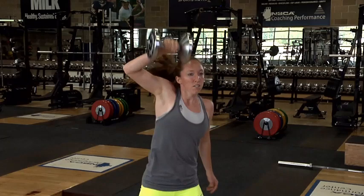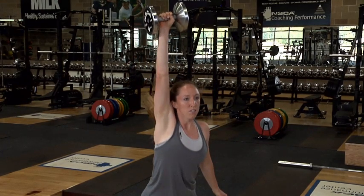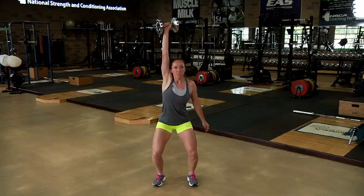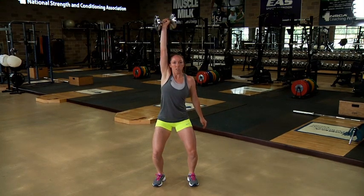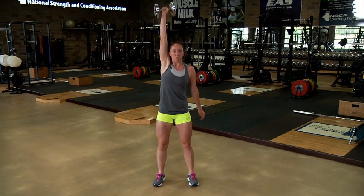Once the arm holding the dumbbell is under the dumbbell, extend the elbow quickly to push the dumbbell up and the body downward under the dumbbell. The quarter squat position should be reached with the elbow of the arm holding the dumbbell fully extended just as the dumbbell reaches its maximum height. After gaining control and balance,